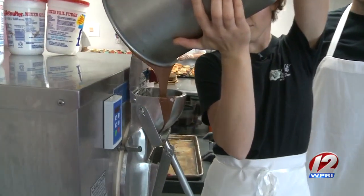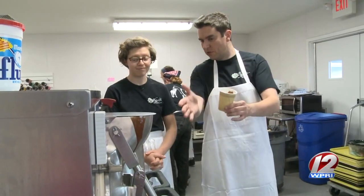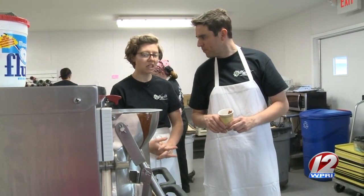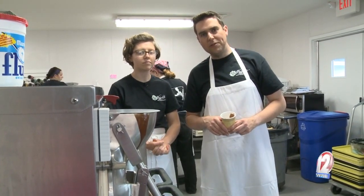Patience is key. So, Kate, the machine is doing its work. It's going to take about how long? Fifteen minutes, a little less, a little more. We'll be with you in 15 minutes.